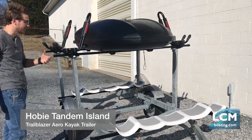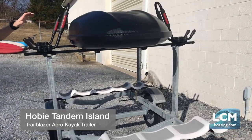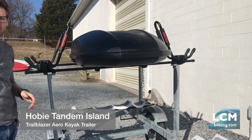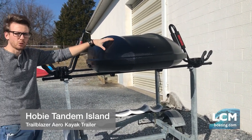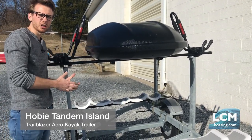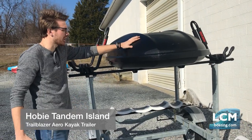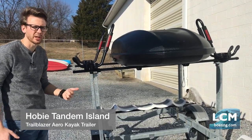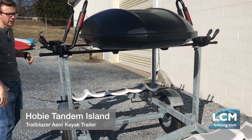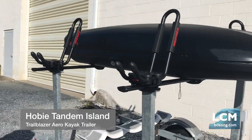We set this trailer up with a second level — a really nice setup right here. This gentleman has a box in the middle, which is a Yakima Skybox 18. You can do bigger or smaller boxes, but a box is nice — you can keep all your Mirage drives, paddles, and life jackets locked away in here, so all you do is hitch up and go. We also set this up with two sets of Yakima Jay cradles so he can run two smaller kayaks and take the whole family along for the day.